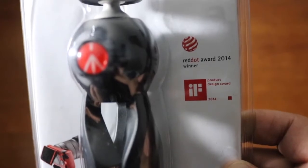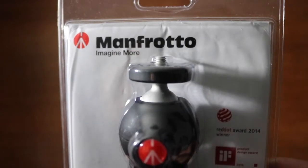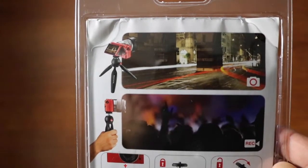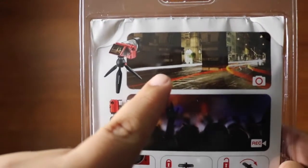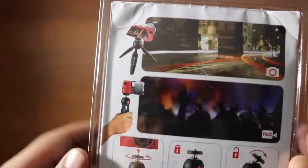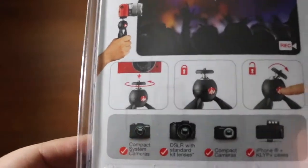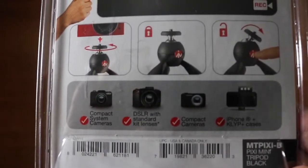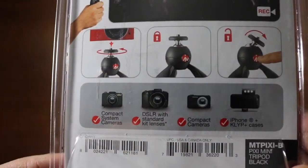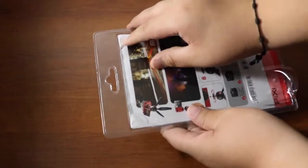Here is the Manfrotto 'Imagine More' branding. On the back of the box, it gives you a sample image of what it looks like in use, how you hold it while recording, and some usage instructions. It also lists the cameras it is compatible with — you're welcome to pause this to read them.